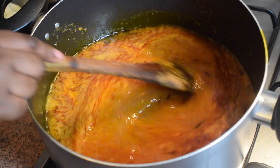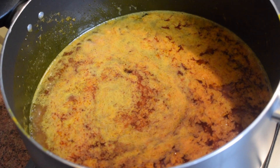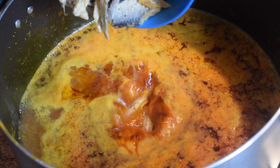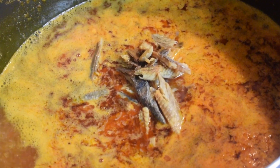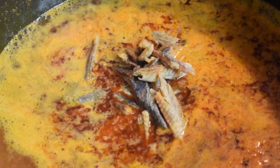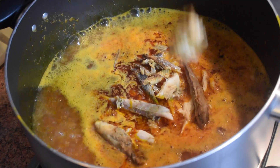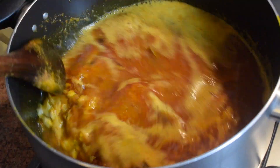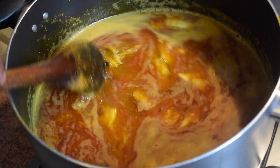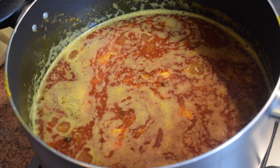Now stir it and add the dried herrings, which you can find in any African shop. Add the smoked mackerel, stir it, cover it, and let it cook for about 10 minutes on medium heat.